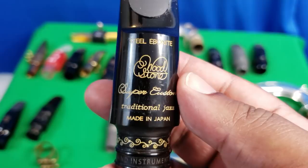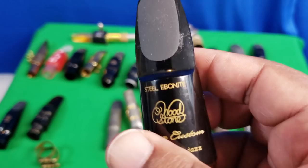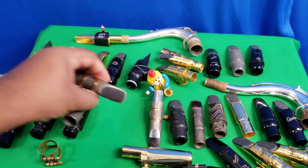Here I have my Woodstone Ishimori — this mouthpiece is pretty much in the vault. The tip opening is just a little too open; I think I should go with a six or six-star. I don't play this one much, but what a nice work of art and a very nice playing mouthpiece.